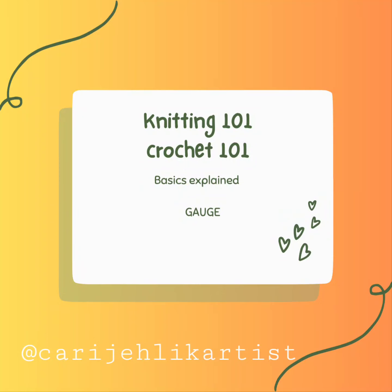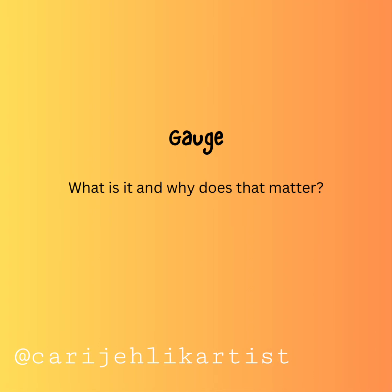Knitting 101, Crochet 101, Basics Explained. Gauge — what is it, and why does it matter?